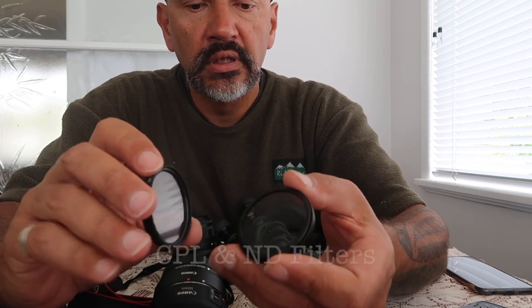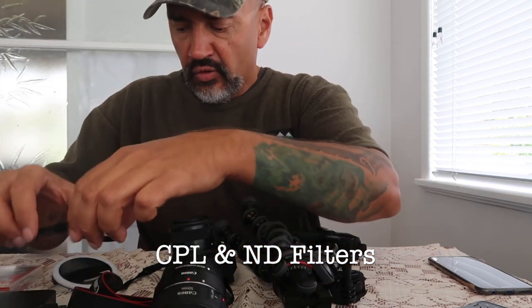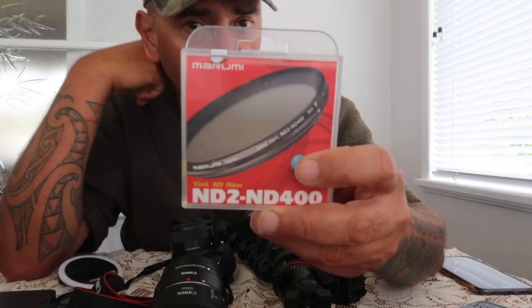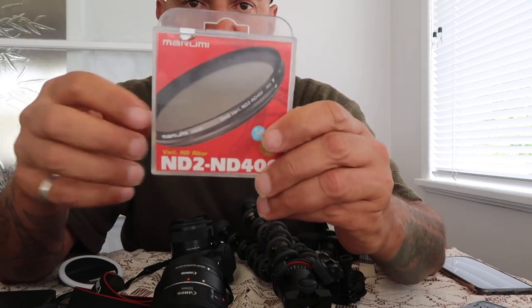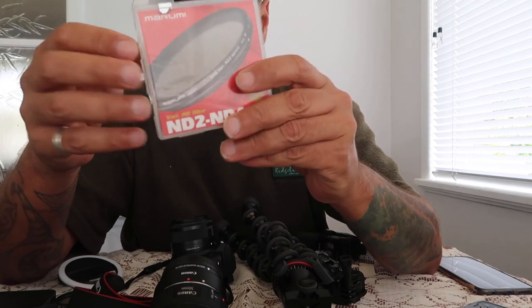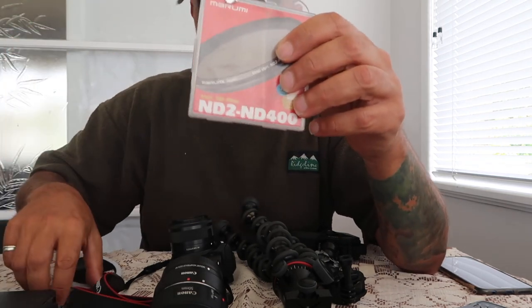I also have the polarizer filter and the ND2, and also a variable ND filter for the camera that goes from ND2 to ND400 neutral density — you just adjust it. But I prefer to use the G7X and I don't have to use any of these things.